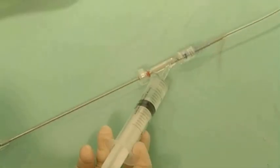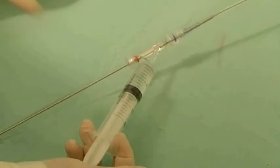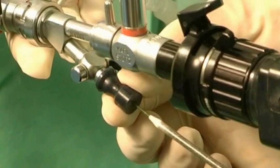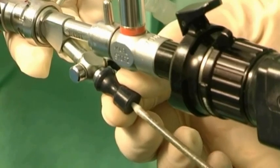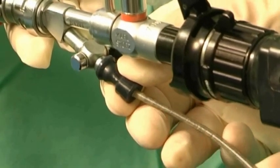Slowly flush the system through the luer lock port with 10 cc's of saline. Make sure water is coming out between the over-tube tip and the conical tip. Insert the system through the cystoscope over the guide wire.